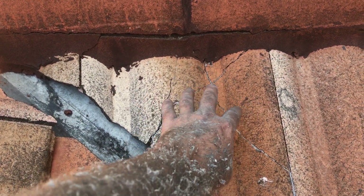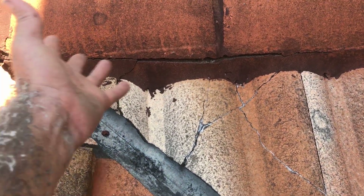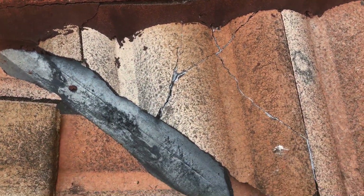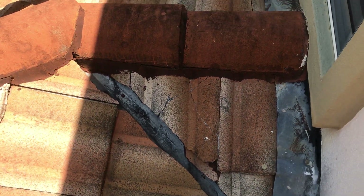In order to fix that tile there, you have to pull the bit of bedding out and re-bed it and re-point it. So there's a bit of work in fixing that. It shouldn't be siliconed up.